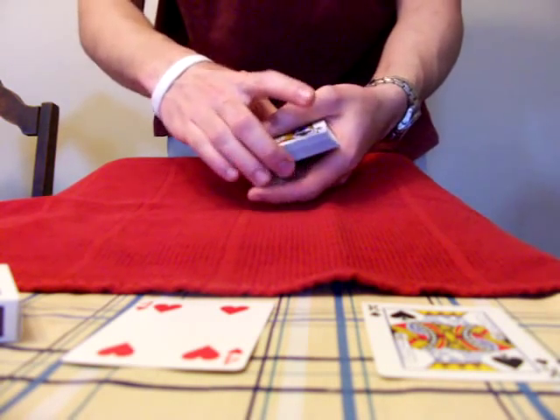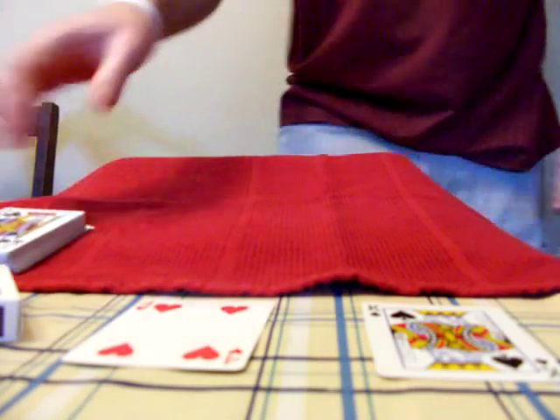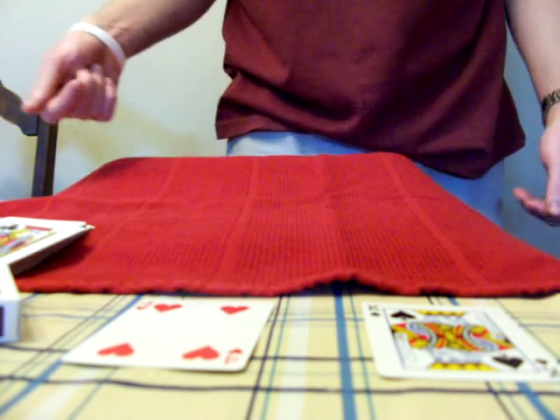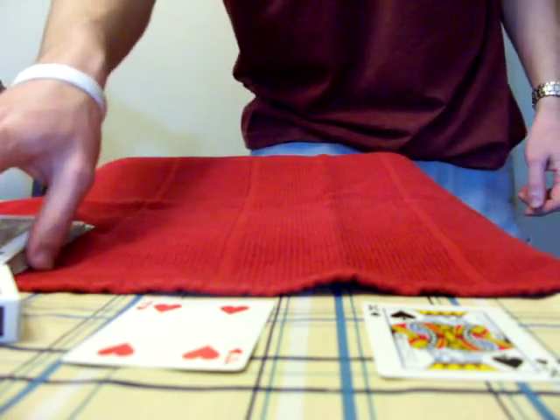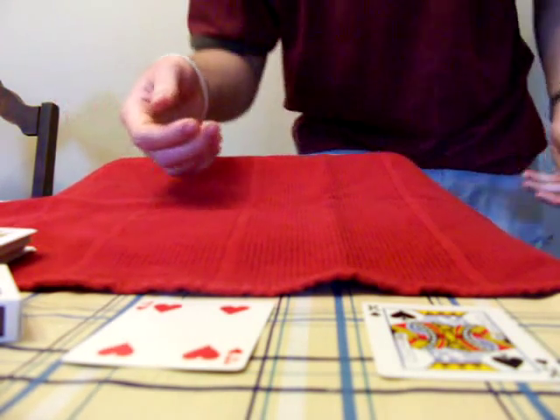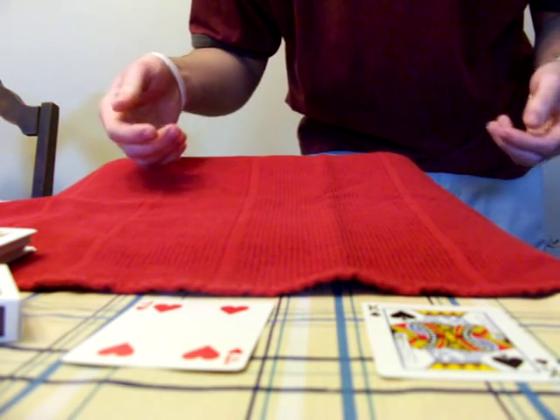Oh, the phone's ringing. Just in time. Anyhow, I hope you really liked that trick. And that's the trick — or that's one of the tricks you can do with the Sum Deck. And trust me, that is Sum Deck.